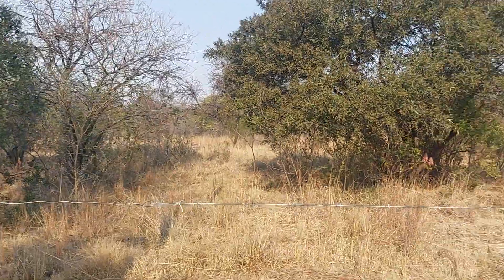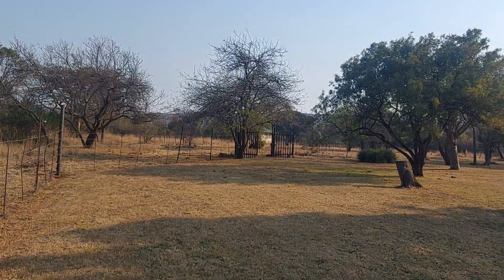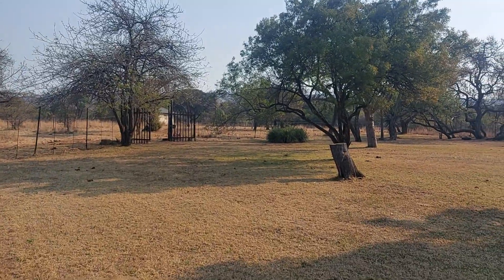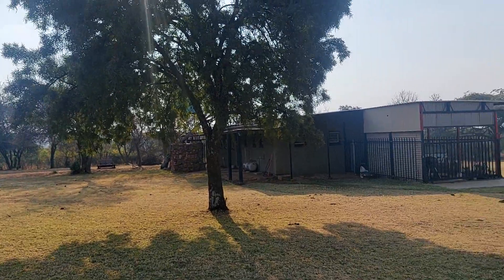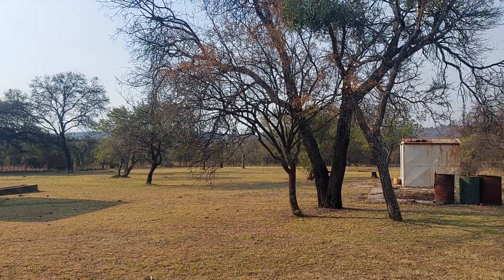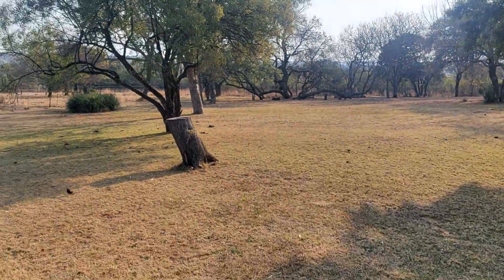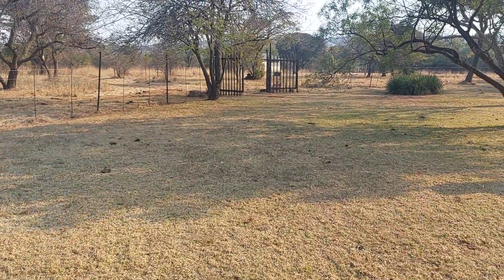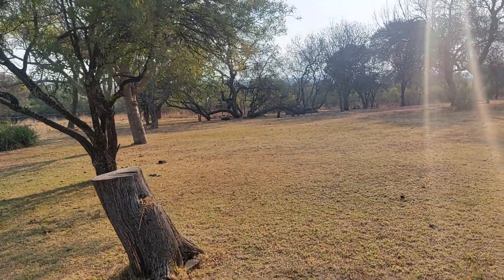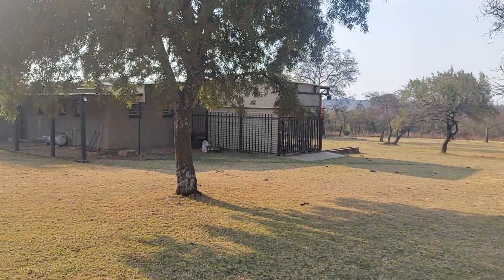There are animals — not in this video — but I will make more videos to get more footage. That gives you a general idea of where I live. It's wintertime, approaching the end of winter, so we'll reach spring within about four weeks. Then things will become a lot greener and nicer.